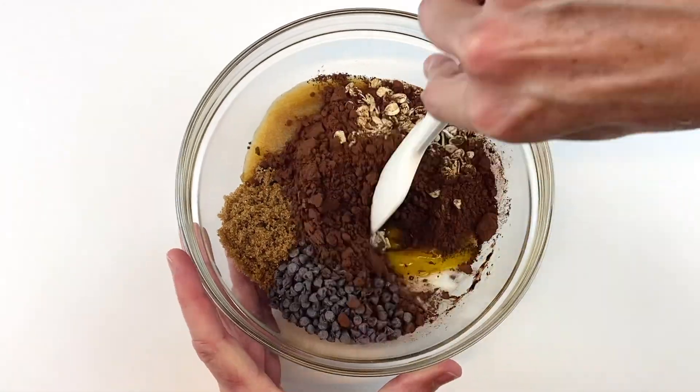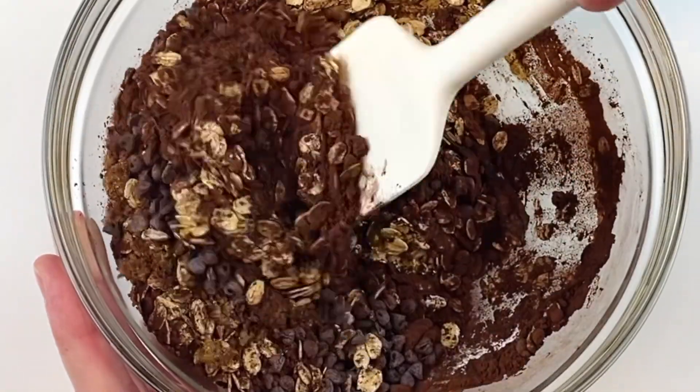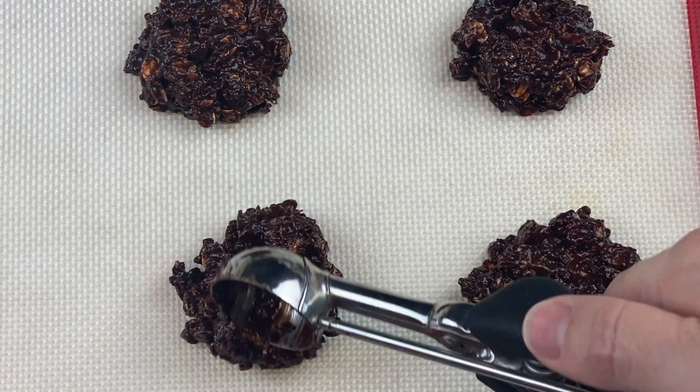Thoroughly combine all of these ingredients. These cookies are so delicious and they are super easy to make. Once you combine all of the ingredients, it will look like this.